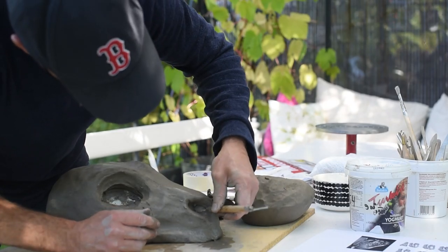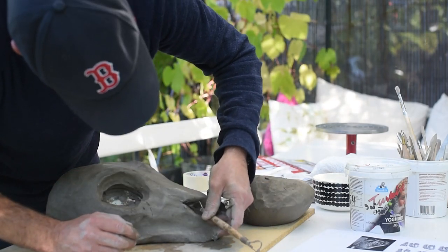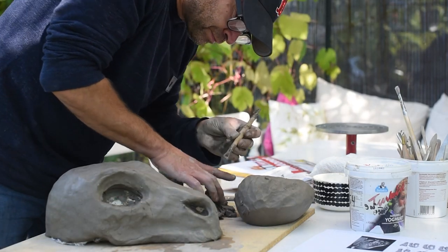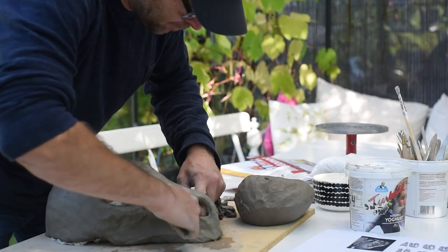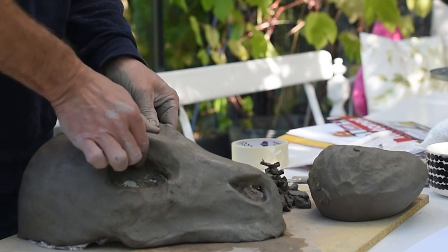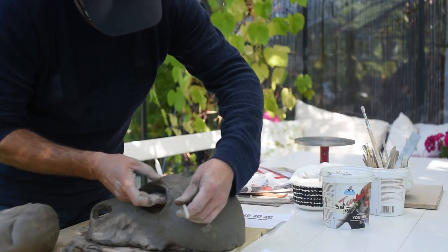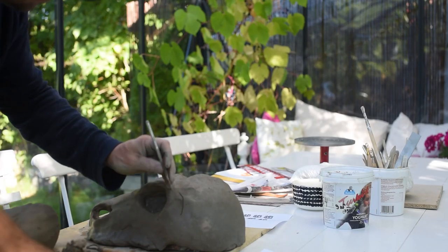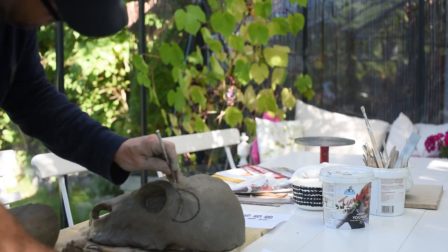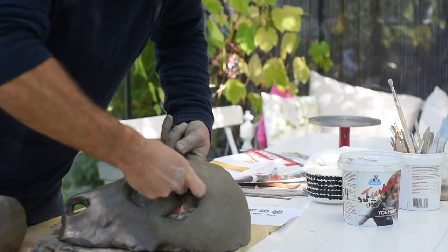I scoop out the extra clay and now you can see the paper inside. If you make something really big it's also good to have a piece of plastic on top of the paper. This way the paper will not soak so much from the moisture in the clay. Just by using my fingers and my hands I try to figure out how to make this skull look natural. As a small tip, if you want to make a skull that looks perfect and natural you can always print out pictures of a skull from all different angles.